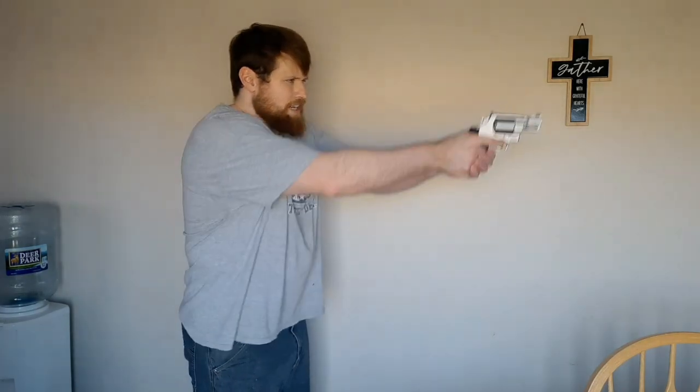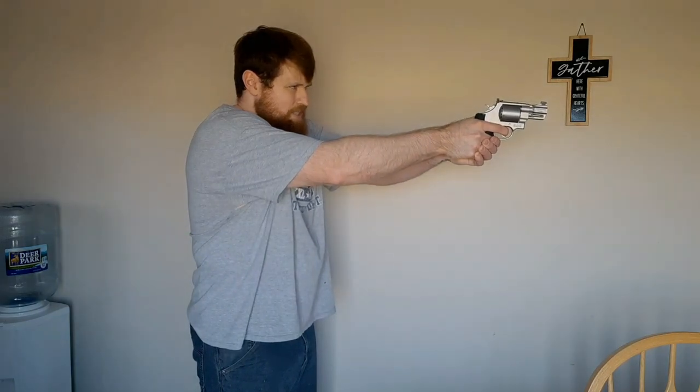I want to show you how to draw this pistol. To draw from the belly band, you're going to lift up your shirt. If you're wearing it under your shirt, you're going to feel for the Velcro retention tab, un-Velcro it, lift up your shirt, feel for the grip of your revolver, and then draw it out — and you're ready to engage. Pretty simple.